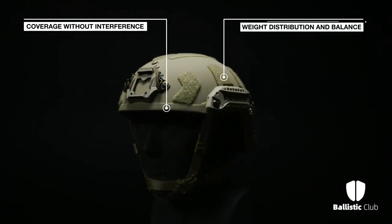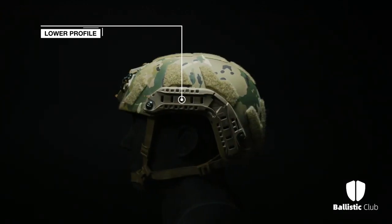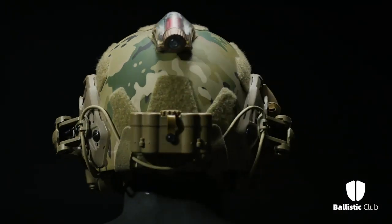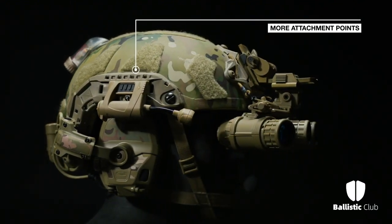It optimizes weight distribution for increased stability and balance. OpsCore Super High Cut Skeleton Arcs offer a lower profile with weight reduction from the Fast MT Super High Cut Arcs, while adding more attachment points, including shims, for quick, easy, and secure accessory mounts.